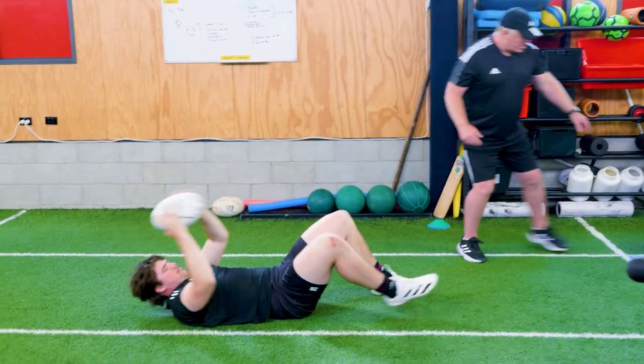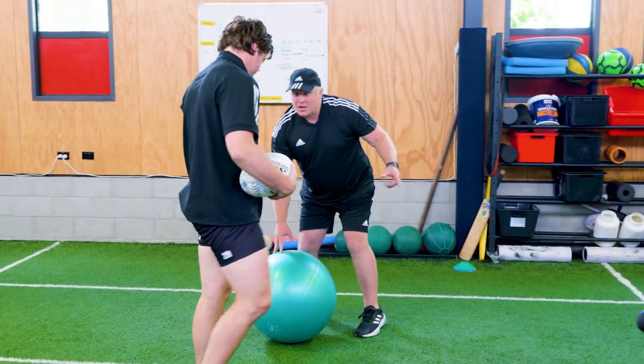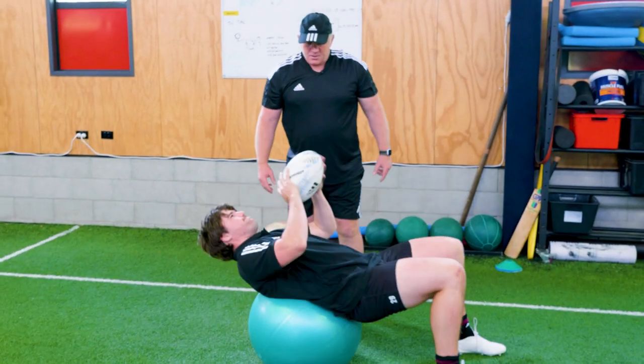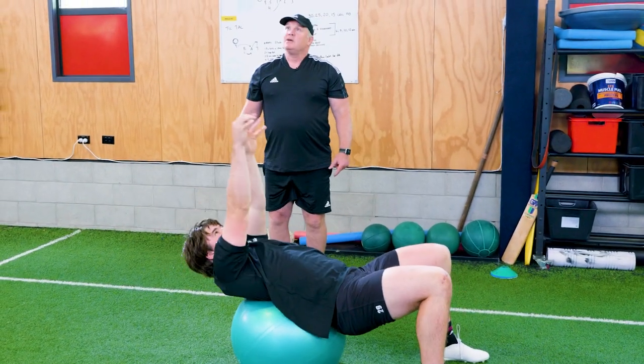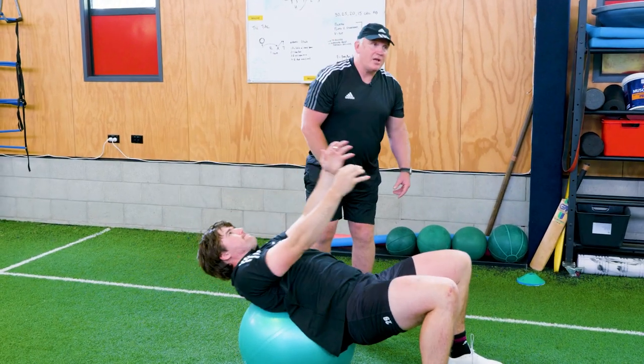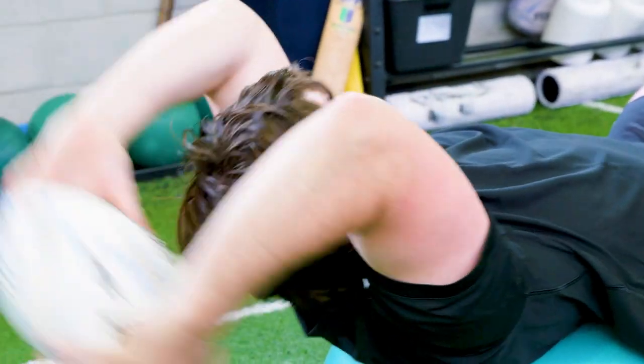We can do a bit of extension — I'm going to get James to lie on his back on the Swiss ball this time, going from behind his head. We're going to have to stabilize through our core here as well, and that gives us a nice range of movement.